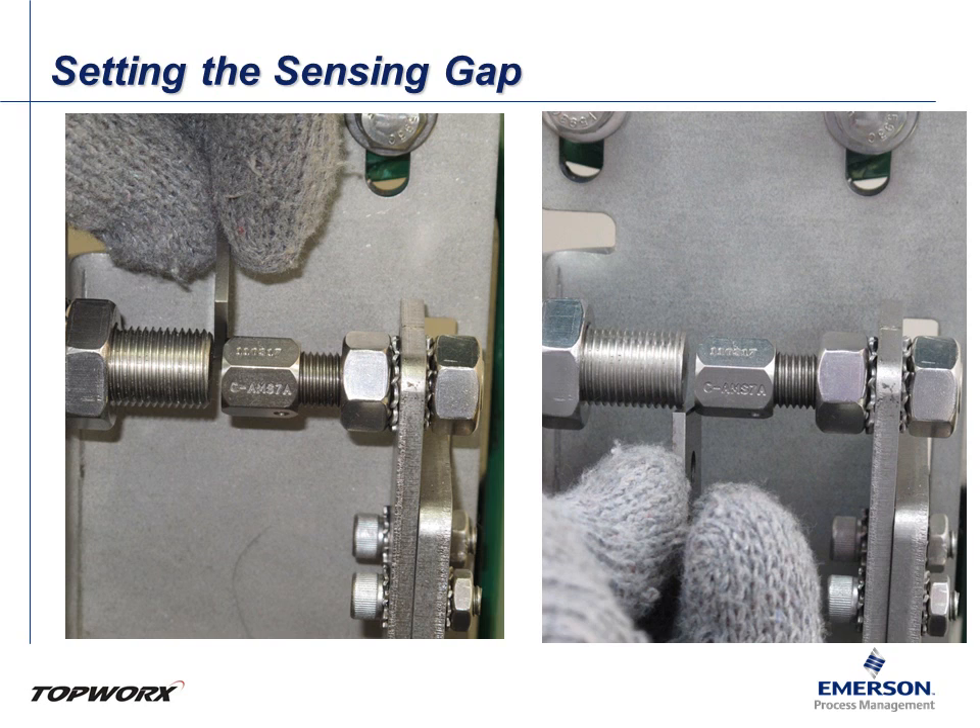Should the feeler gauge fit between the target and the switch, or they are coming in contact, adjust first by threading the magnet in or out based on the direction you need. The nuts for the magnet should both be fully engaged by the threaded barrel. Should you need more adjustment, you can do so with the switch. The switch, however, should be a last resort for adjustment along the X axis, as the mounting point should be kept as far back on the barrel of the switch as possible.